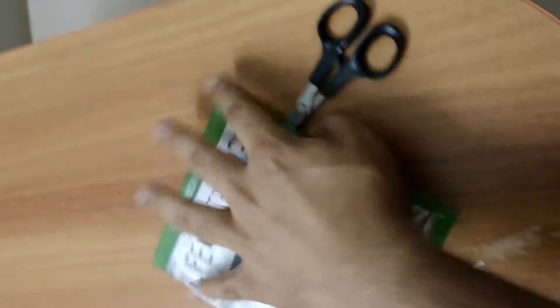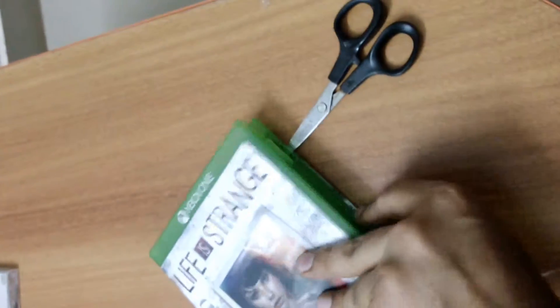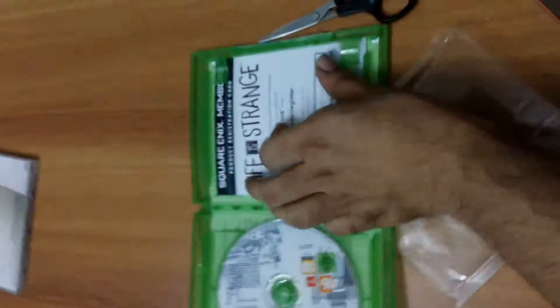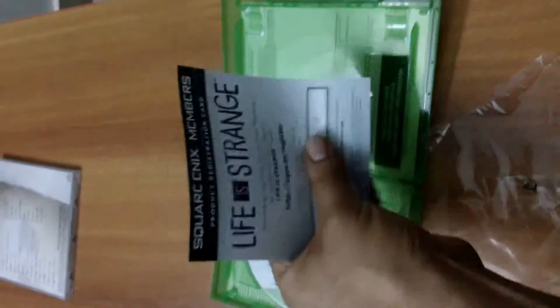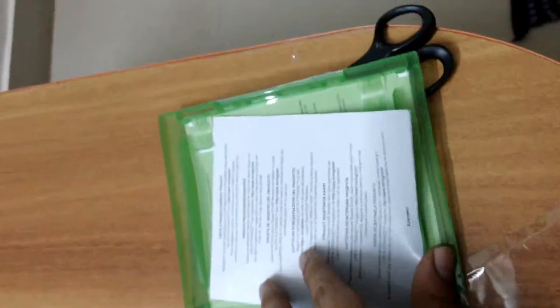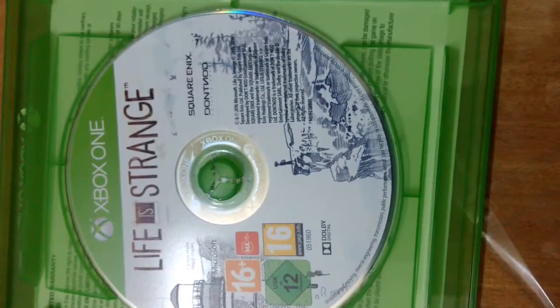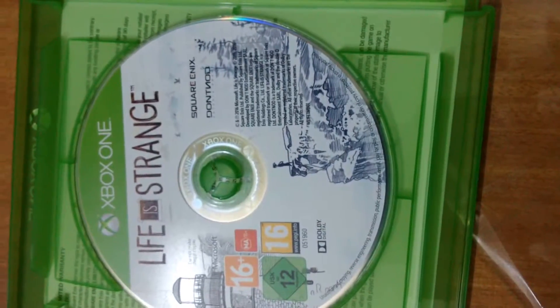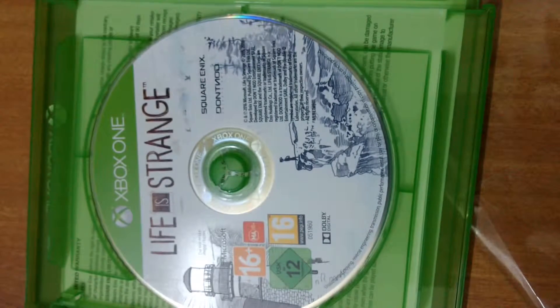Let's go ahead and open the box and check out the contents. Life is Strange — and so is the Xbox, having its disks on the left. Here we have a product registration card with a code on it. At the back we have the usual registration details and the normal warnings. And here we have the disk — Life is Strange. I kind of like the artwork done on the soundtrack disk as well as the game disk. Can't really wait to dig into this.